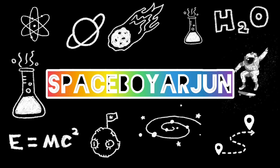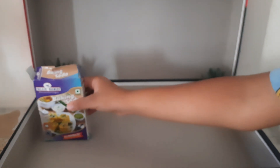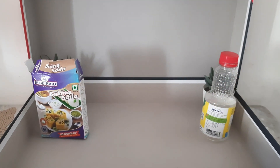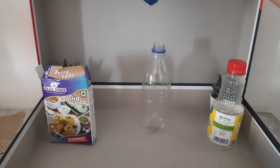Hello, my dear friends! Spacebarjoon is back with another cool experiment. This is the baking soda and vinegar experiment. First, you have to take one baking soda, one bottle of vinegar, an empty bottle, and some balloons.